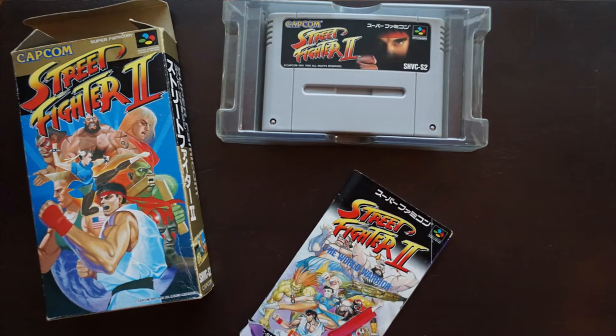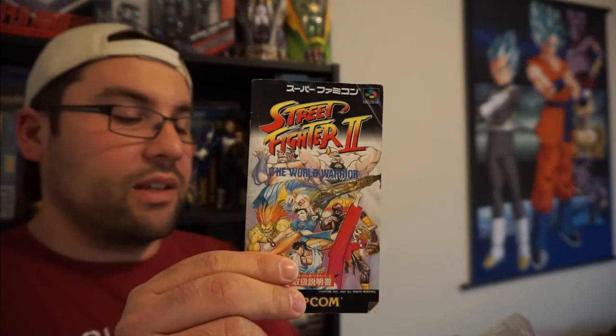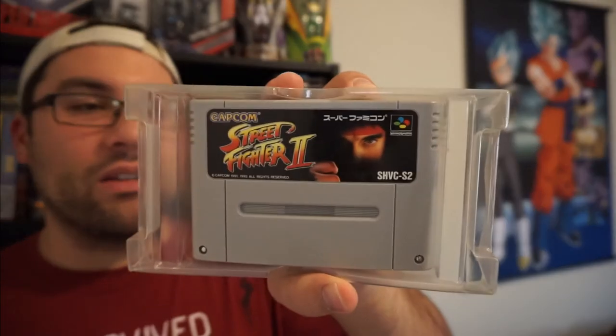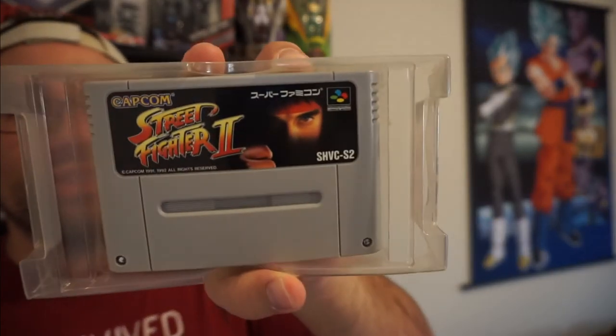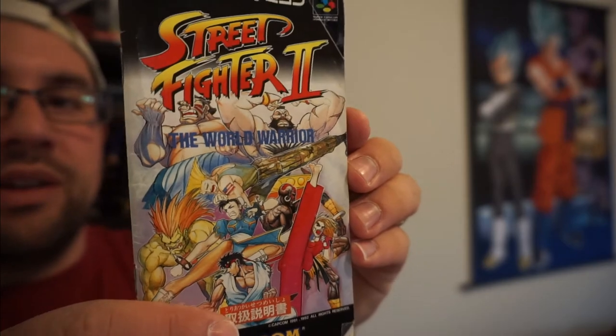So the box is empty — you pull out this tray and there's a very colorful manual. Awesome, look at that! The label on this Japanese version is kind of lame compared to the US version — Street Fighter 2 Japan just has some guy hiding in the shadows, which is kind of lame. But the booklet is what makes this so cool — it's just very nice.